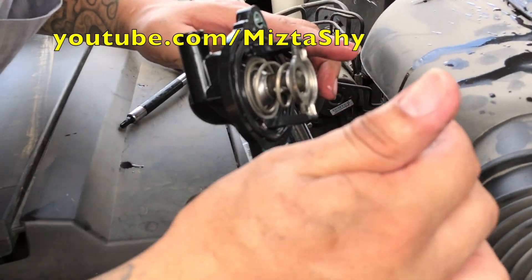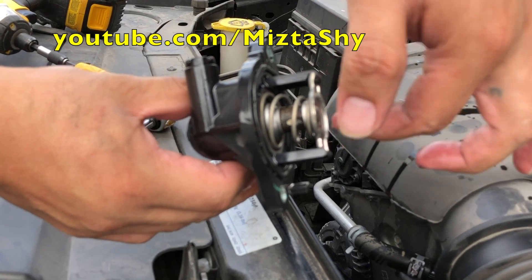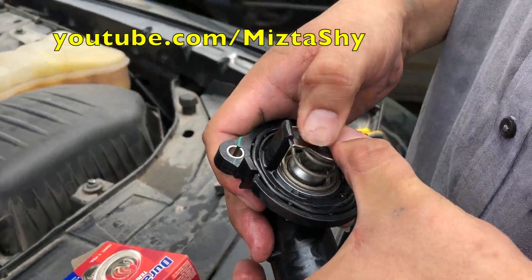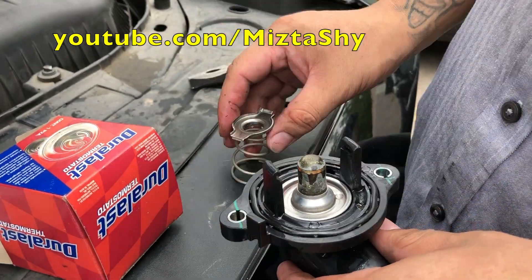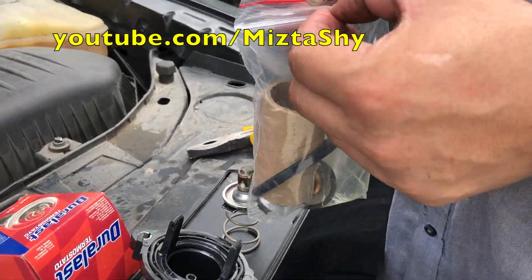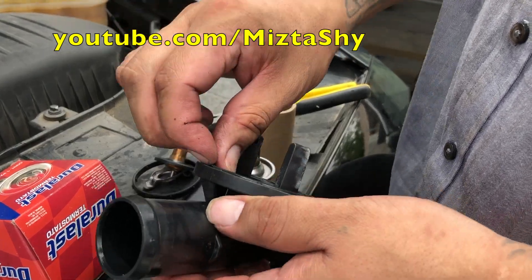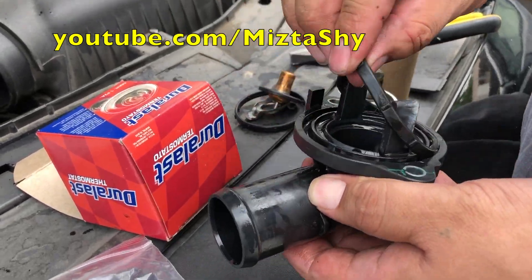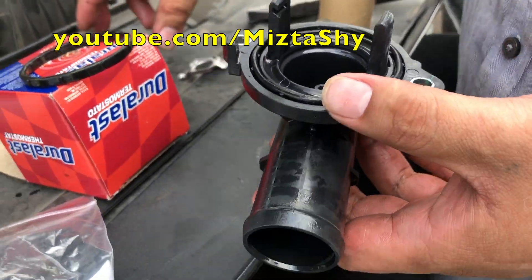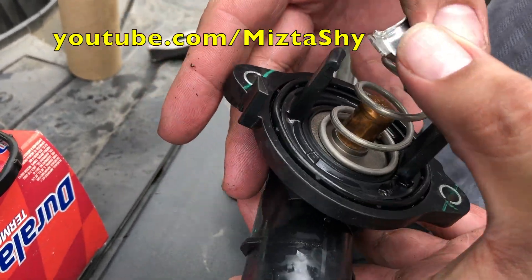Usually some thermostats just pop in and are held down, but on the 2014 Dodge Challenger, this one is actually stuck to the hose itself — you gotta press it in and twist it at the same time. It is a little sharp, so watch out for your fingers. This one is a four-part assembly: you have the spring, the thermostat, the seal, and the retaining piece. We do have the seal so we're gonna replace it — might as well, since we've got it anyway.